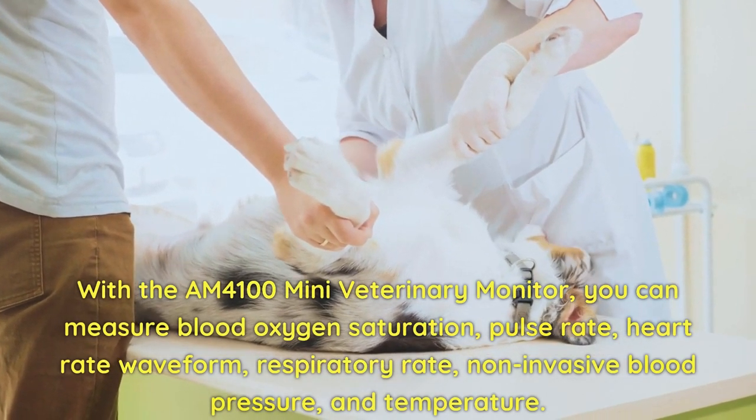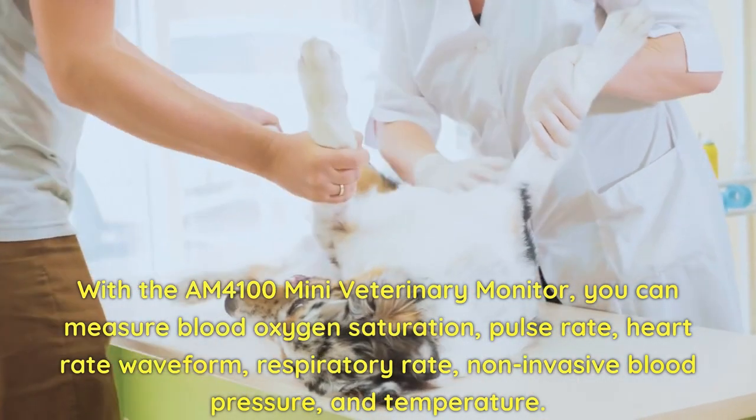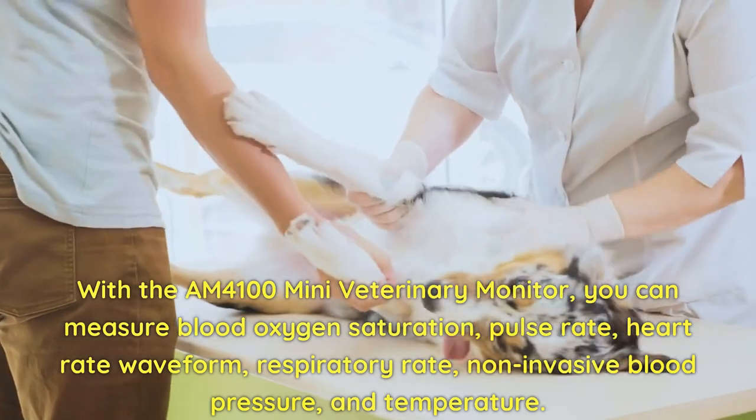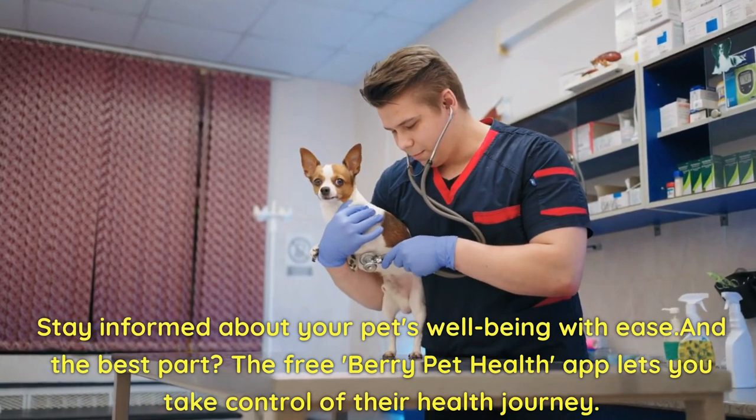With the AM4100 Mini Veterinary Monitor, you can measure blood oxygen saturation, pulse rate, heart rate waveform, respiratory rate, non-invasive blood pressure, and temperature. Stay informed about your pet's well-being with ease — and the best part?